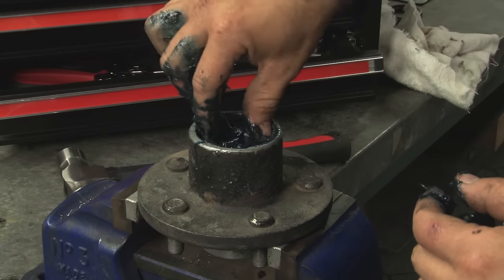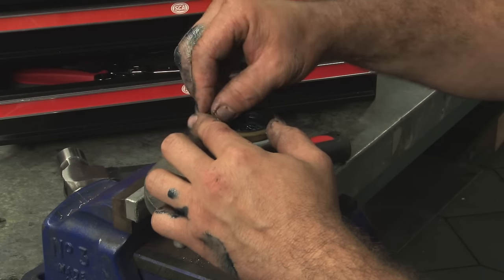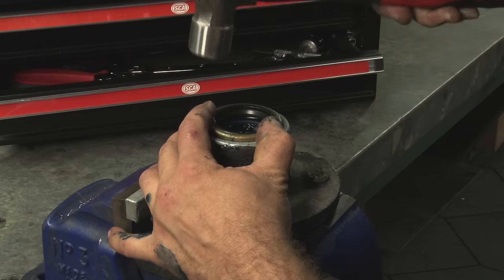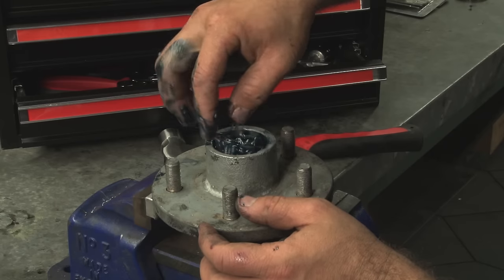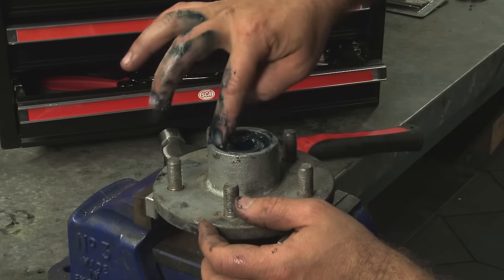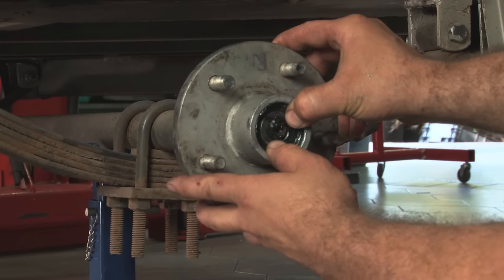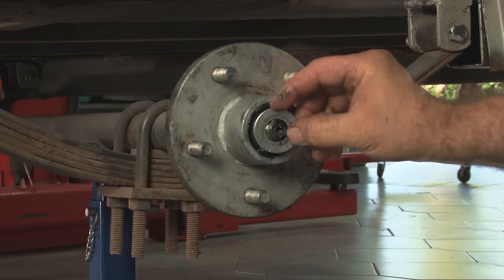Install the inner bearing to the hub, then the seal. Make sure the seal lips are pointed in the right direction — be careful not to damage the seal. Insert the grease-packed outer bearing, washer and adjusting nut. Slide the hub assembly back over the spindle, being careful not to damage the seal against the end of the spindle.